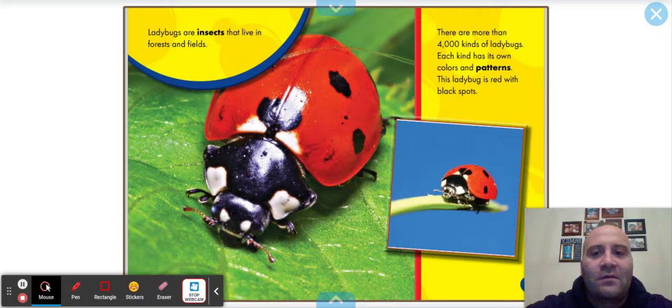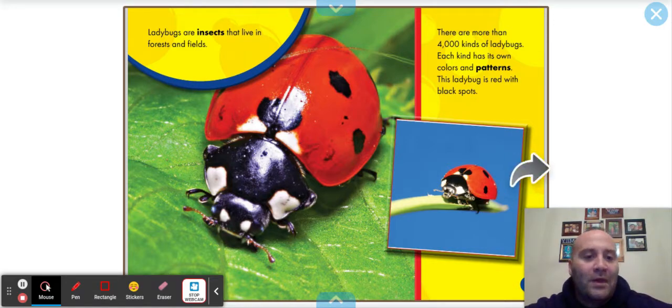Ladybugs are insects that live in forests and fields. There are more than four thousand kinds of ladybugs. Each kind has its own colors and patterns. This ladybug is red with black spots.